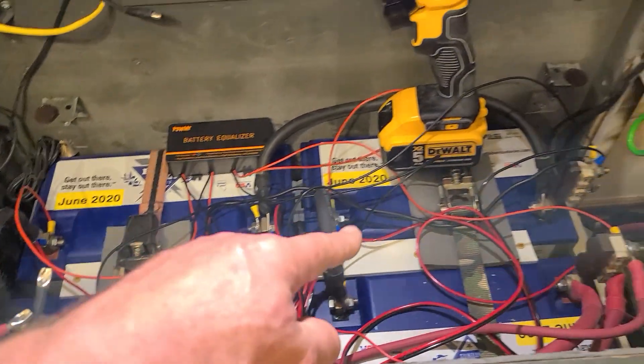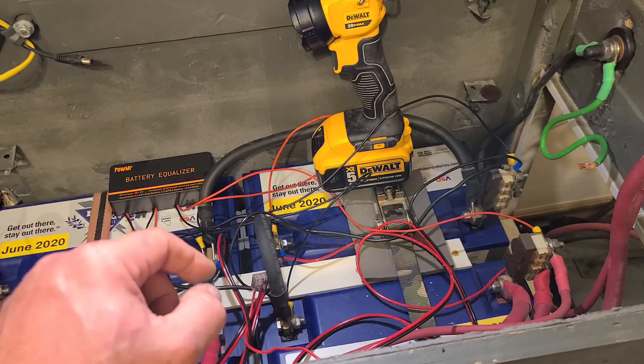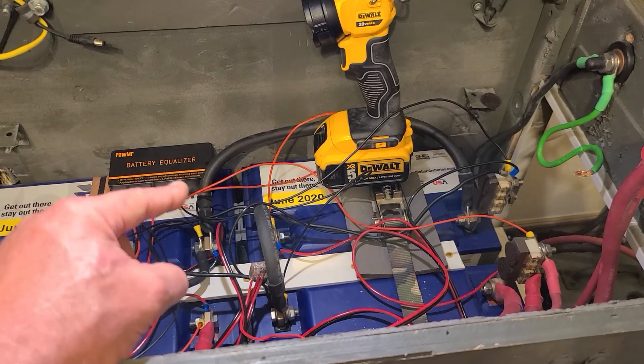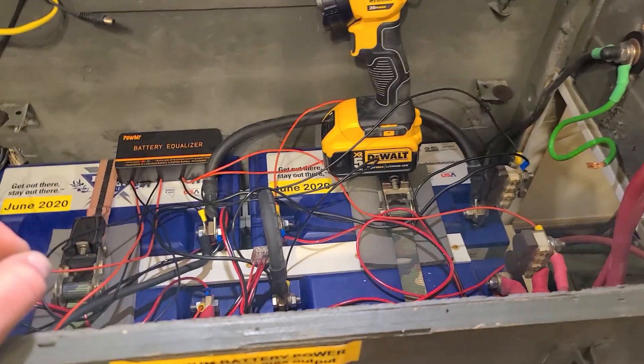So what I had to do is put all new ends on all of them and test them out using my clamp amp meter to make sure this thing was regulating — and it is. Let me show you.